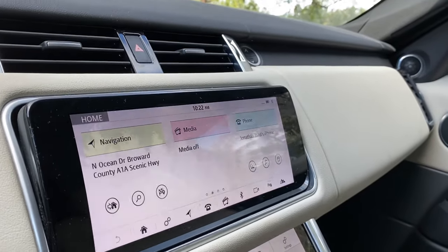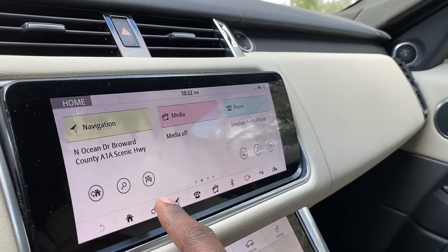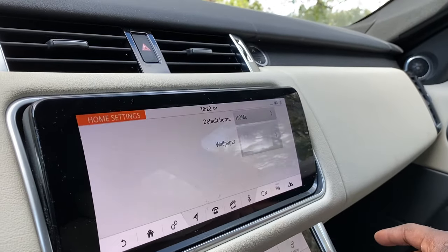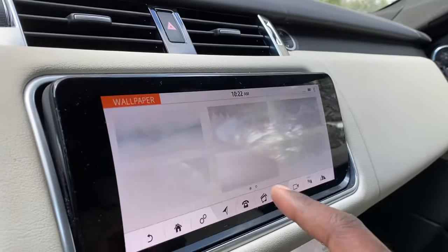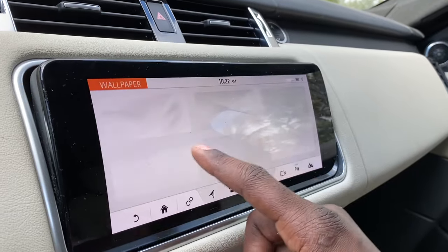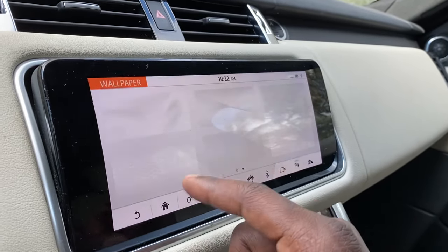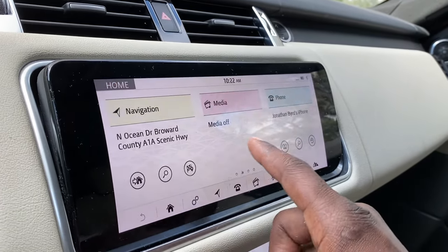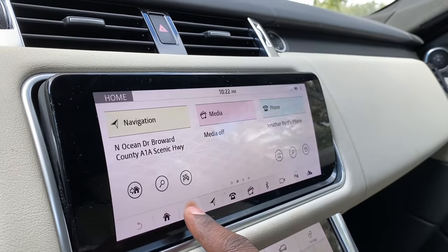There's not much differentiation between the wallpapers — you'll see what I mean in a second. To access them, go to Settings at the bottom of the screen, then Home Settings, then Wallpaper. You've got six different shades of gray, white, and a little bit of blue — they're quite subtle, like this little diamond pattern.